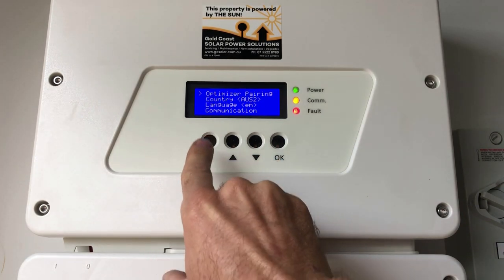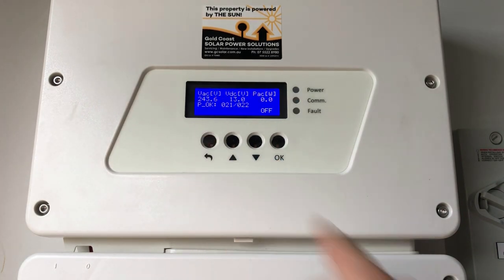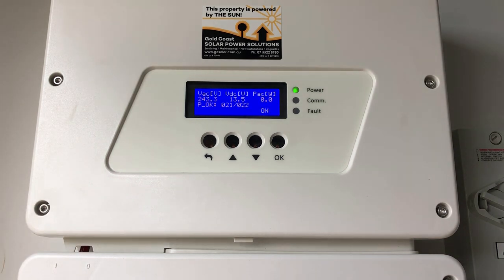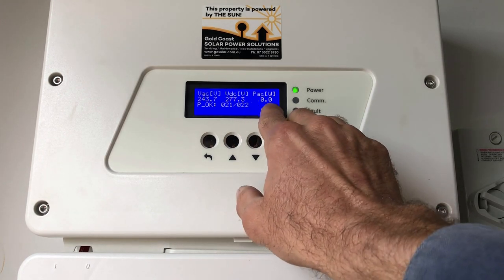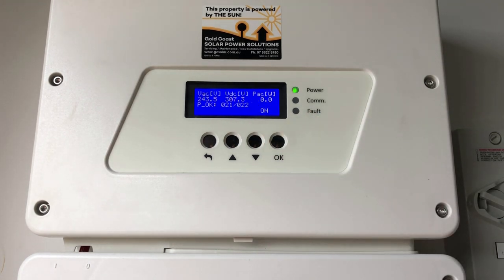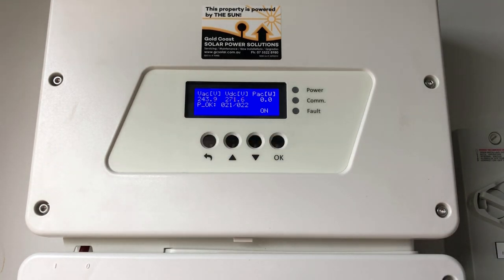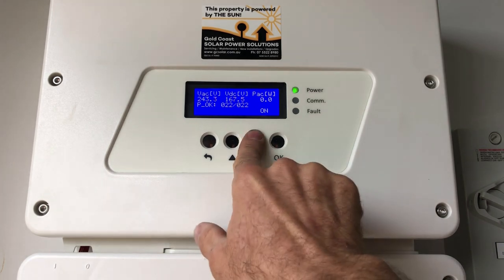Once connected, press the escape button to go back to the main screen and turn the system back on using the little toggle switch. When the inverter is connected to the SolarEdge servers it will show 'SOK', which means server connection is okay — similar to how 'POK' means it's connected to the power optimizers. It can take a few minutes for that to appear.